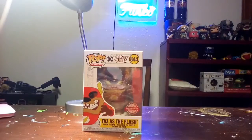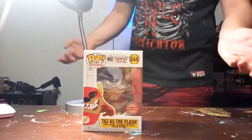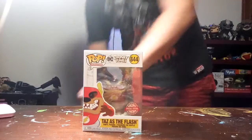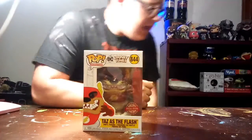Let's get this out of the box. I was trying to figure out how I could angle the camera so you get a better view — it's almost what Box Attacks does, but I didn't want to copy his style.